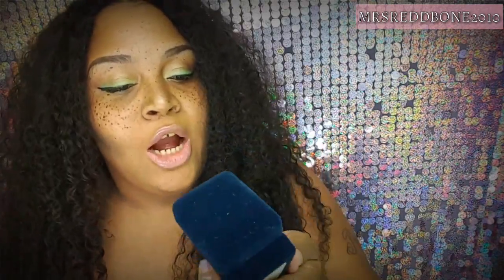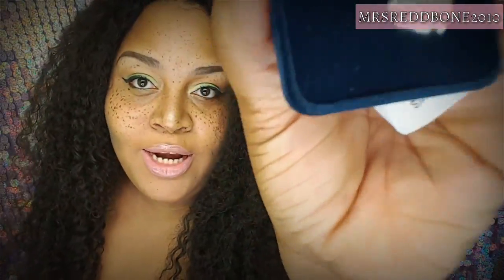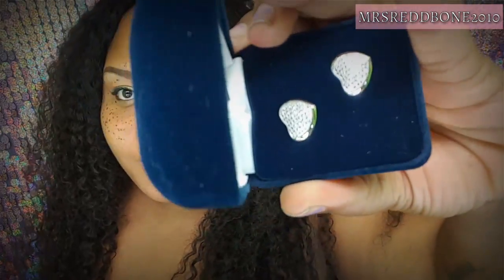The retail price for these earrings is $37, and they are also sterling silver. Look how gorgeous those are! I would just have them on in another video to show you. These are very very beautiful — I really love these a lot. I picked these myself.